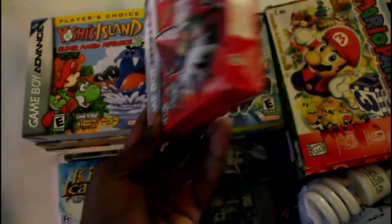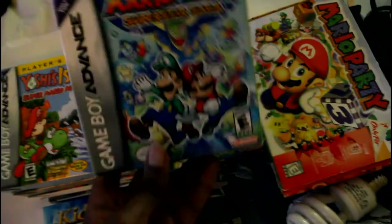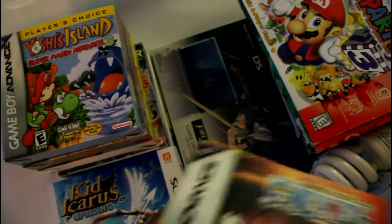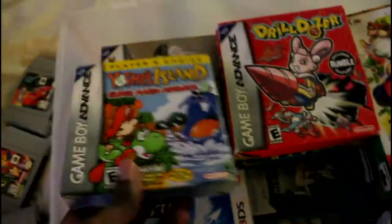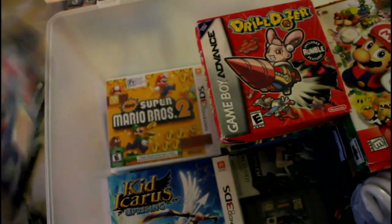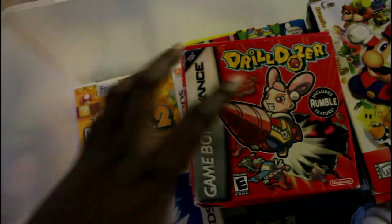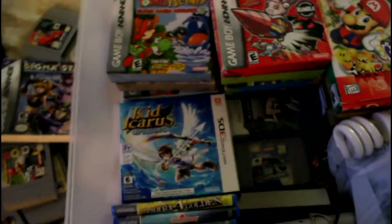I've got Drill Dozer here, which is boxed — kind of a messed up box but it's good to have the box, especially for Game Boy games because people usually just throw these out, which is ridiculous. Mario and Luigi Superstar Saga, WarioWare Inc. — amazing game — One Piece just because I like One Piece. And in there is my 3DS Fire Emblem Limited Edition box — awesome game. Yoshi's Island, Final Fantasy 4, and Chrono 2 — great game. Also Pokemon HeartGold, because Gold was my favorite game and HeartGold somehow made it even better. SoulSilver too — the best remakes ever.